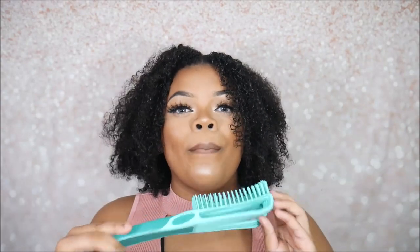Curltastic is also a Black-owned business — y'all know I love to support Black-owned businesses. You can tell this brush was created with natural hair in mind. Nowadays with hair products you don't see a lot of that, so something like this you can really appreciate and feel when you use it — that it was actually made for you.